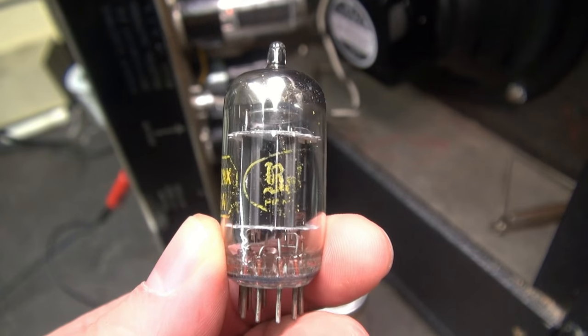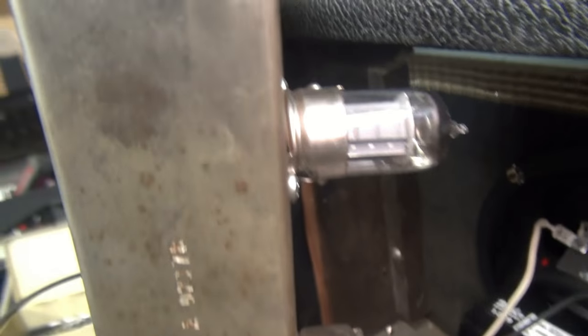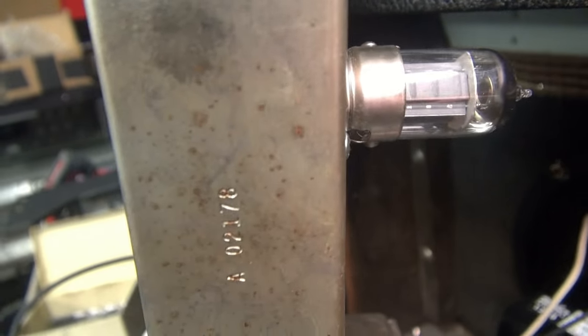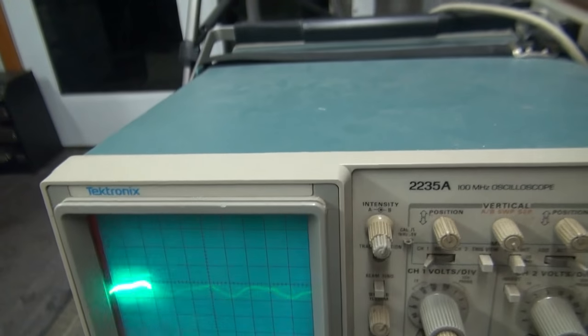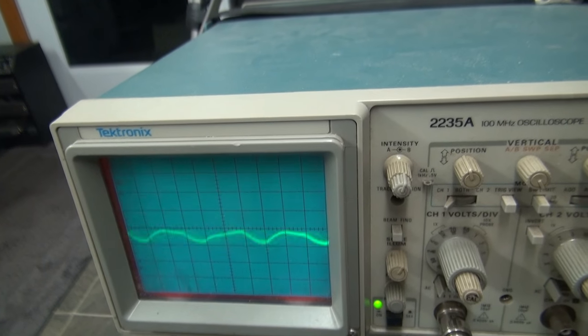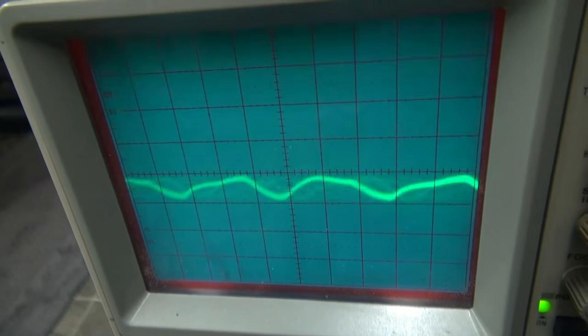This looks like an old Baldwin 12ax7, probably out of an organ. They replaced it with a Softec LPS model, which I have very good luck with. Let's take a look at that noise now — nothing. We got it.